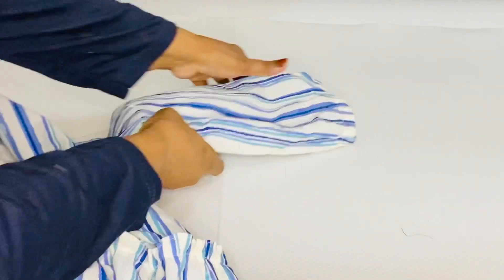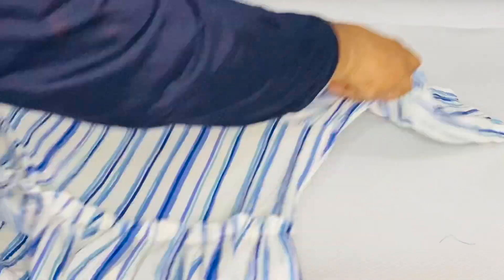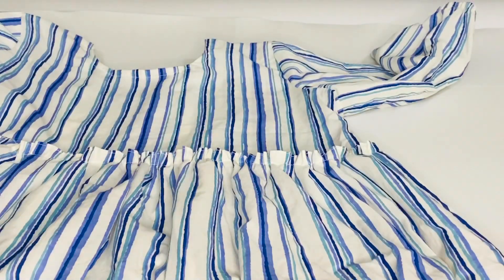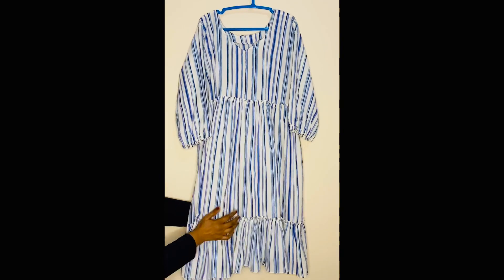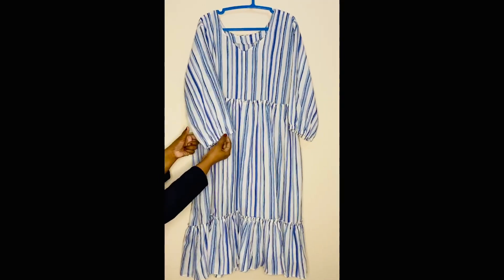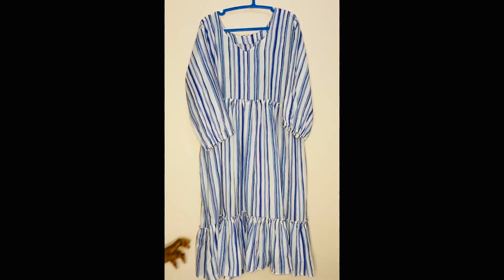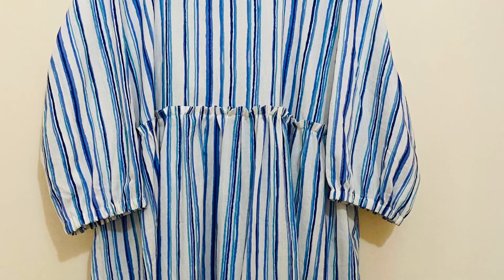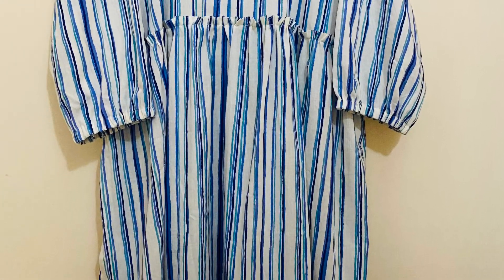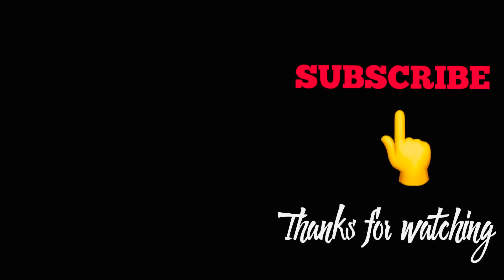Now the stitching is completed. The balloon sleeve is now complete. The stitching is completed and the work is done. The lines are completed — you will see clearly on camera. Thank you.